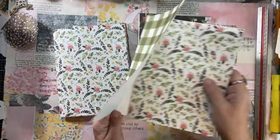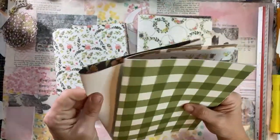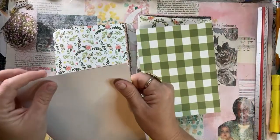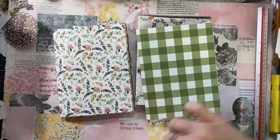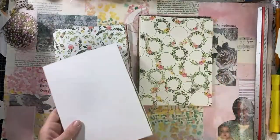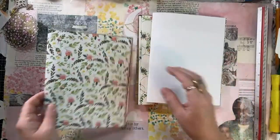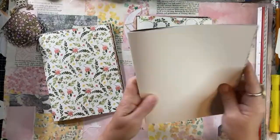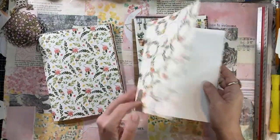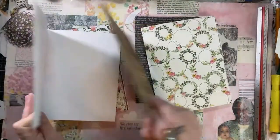Maybe you want to fold one page this way and then fold the next one the other way. You don't have to have them all the same - whatever makes you happy. We'll do one of each because variety is the spice of life.